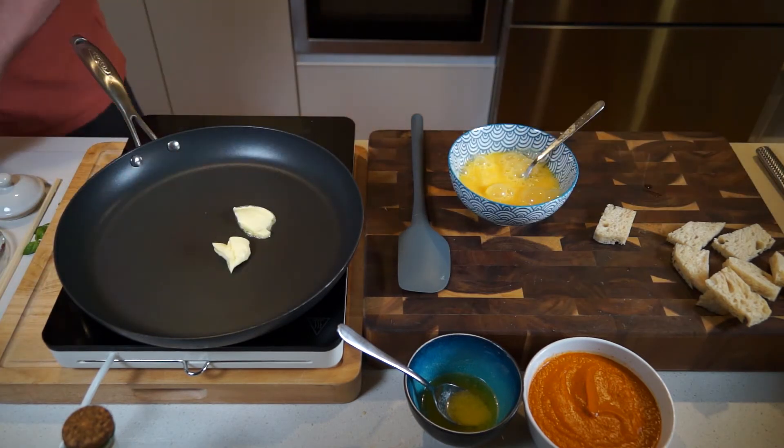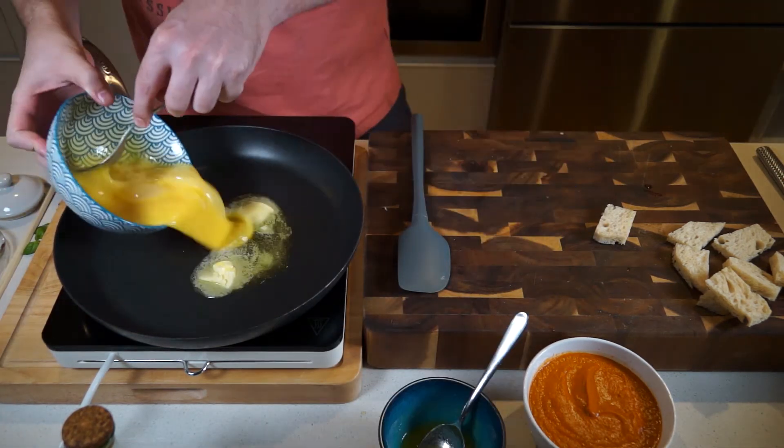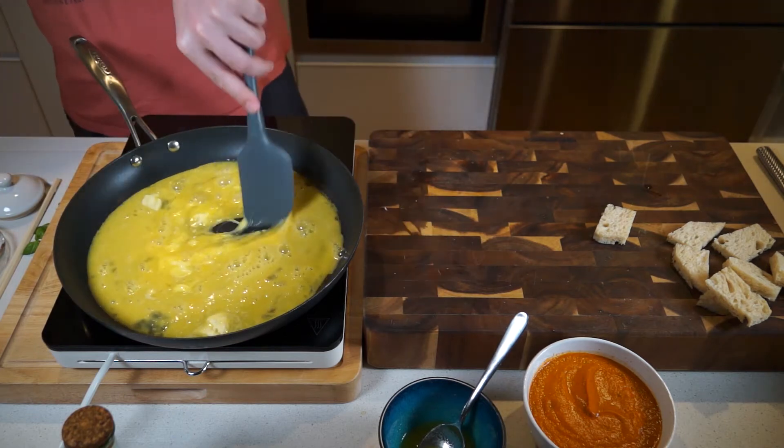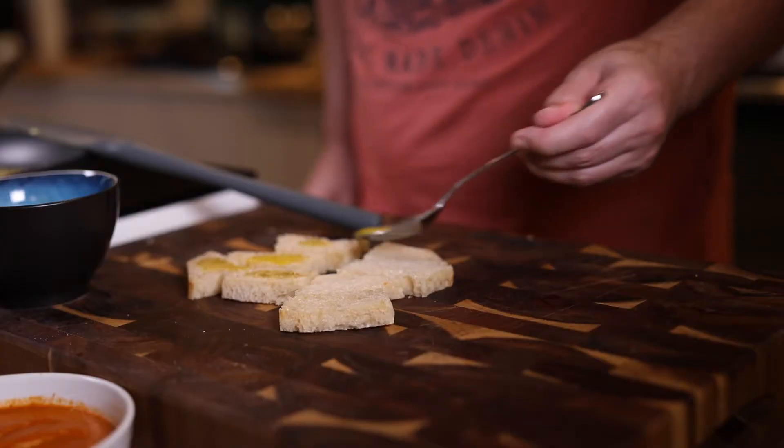Now we're going to get onto the scrambled eggs. Use a bit of normal butter and then a spoonful of that basil-infused butter, get that in a pan and melt them together, then get the eggs in there and start stirring on a pretty low heat, just letting the heat gradually build up.